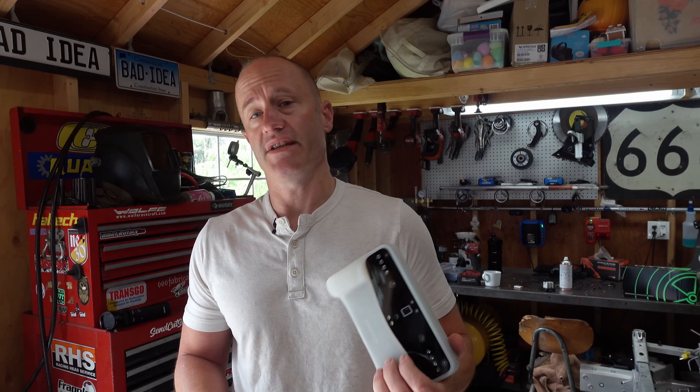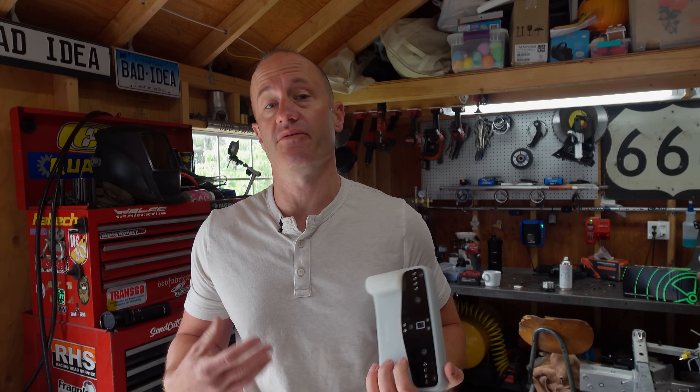Going back to my initial review, the takeaway was this thing was pretty good, but with all the firmware updates that Shining 3D has released over those past eight months, it's gone from pretty good to really great. At the time I wasn't ready to give up my classic Einstar, but a few months ago I ended up selling that because the Vega has been able to completely replace it from my workflow. One of the enablers that brought this from good to great is the fairly constant firmware updates — it's not uncommon that if I don't use this thing for a week or two, once it's connected to the internet it will say there's a new firmware update, and generally every time there's been a noticeable improvement in performance.